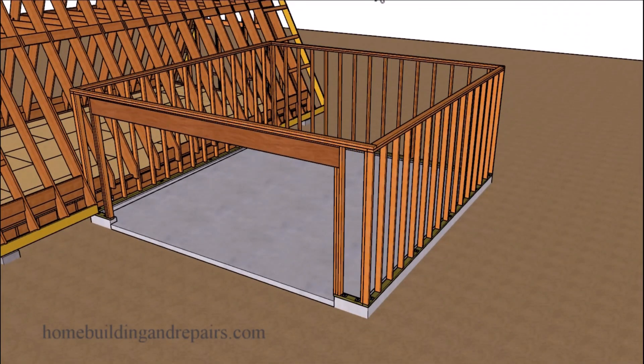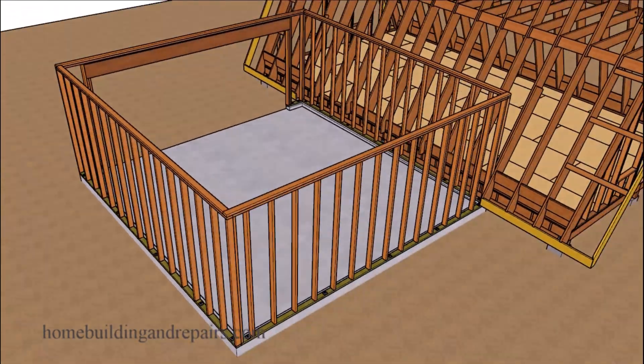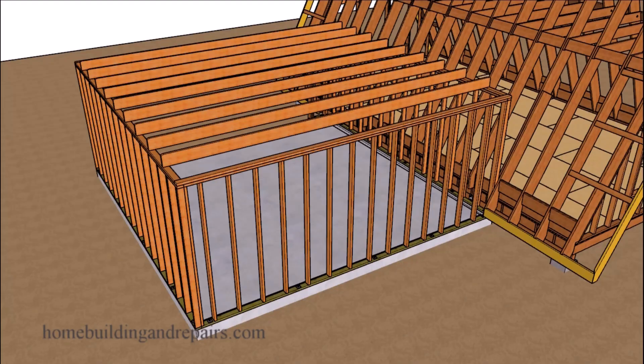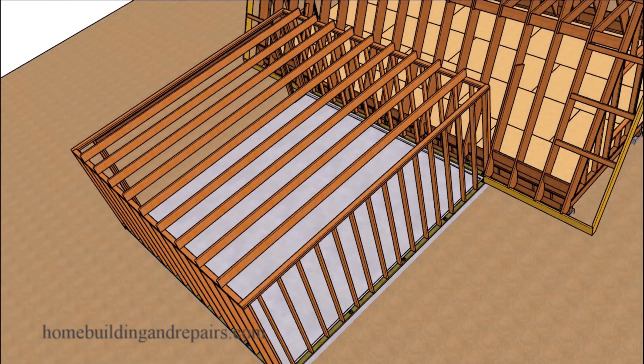Let's take a look at the wall framing here. For those who need more information on how this particular garage is built, go to the website, click on the garage building link, and you will find a bunch of different designs for a two-car garage. You don't need to just stick with this one.